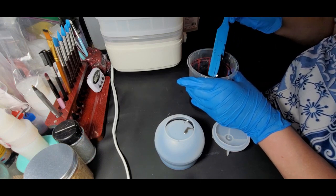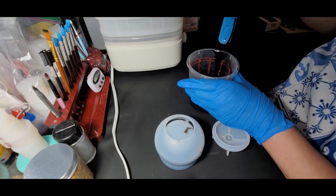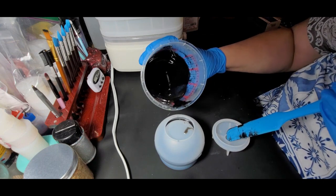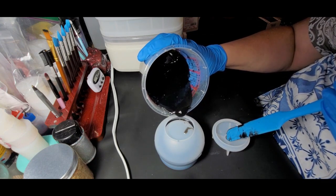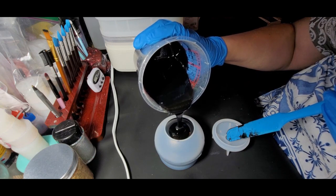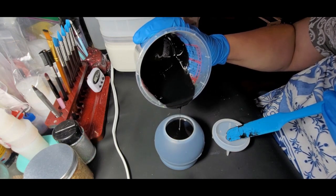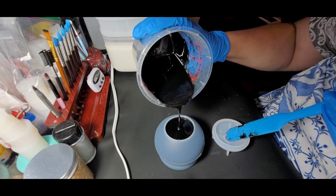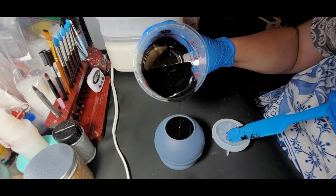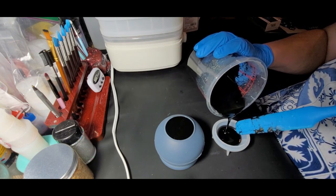It's actually mixed in pretty well. I'm trying to keep that off and not drip too badly — I'm awful at pouring, usually making a mess. There's definitely a bit of gold tinge to this black. And into the lid — then I'm probably going to have to find something else to pour into. I've got some little dragon keychains I can pour into.